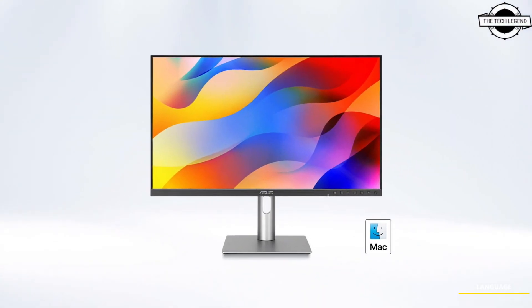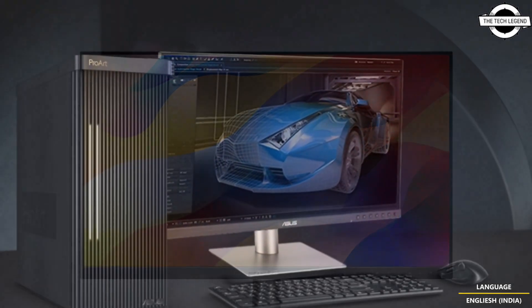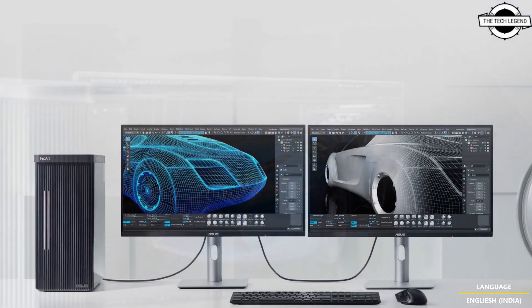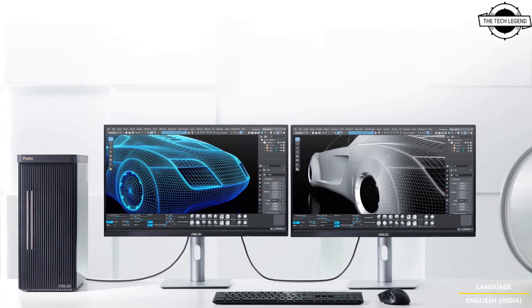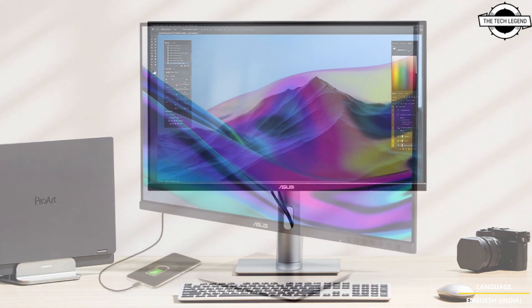Hello friends and welcome back to the Tech Legend channel. Today I will talk about the ASUS ProArt Display PA278CFRW, a 27-inch WQHD monitor for creators with high color accuracy.